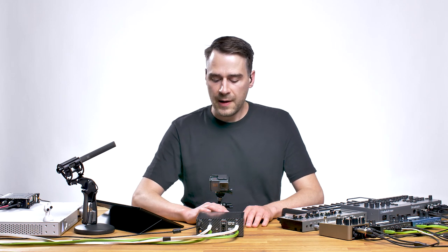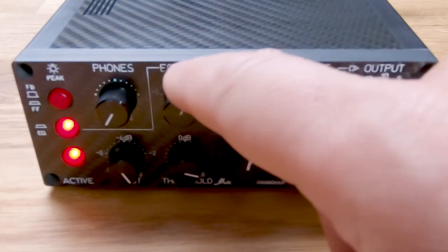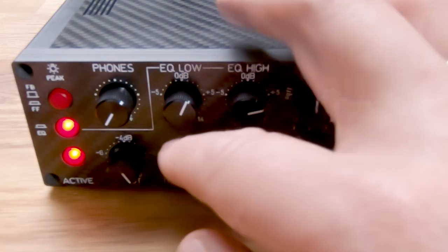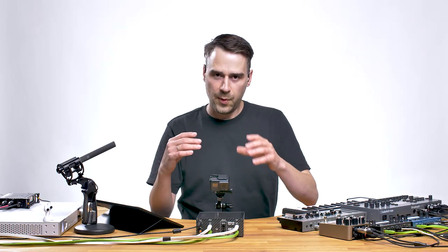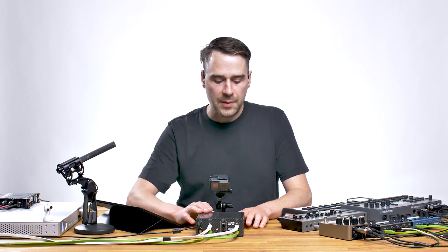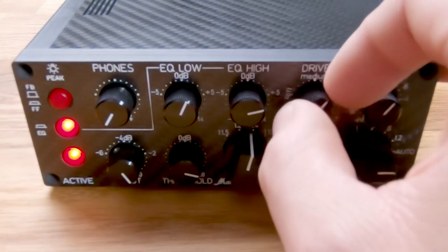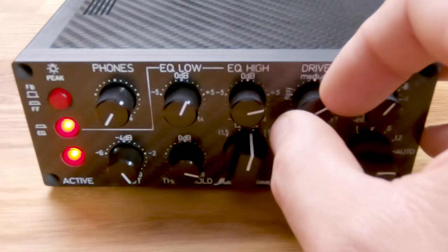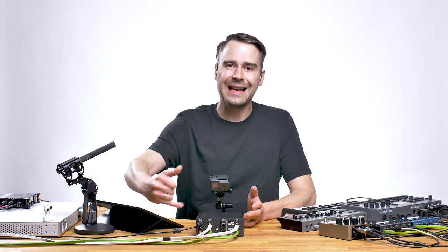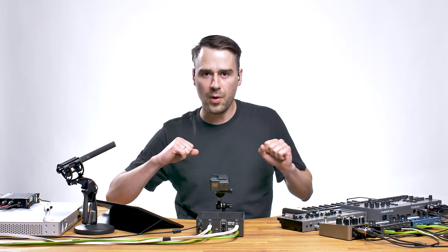The idea is to balance the frequencies with the EQ, keep the signal in control with the compressor, and then drive the audio transformers. In feedbackward mode, it's no problem to go in very high and also to drive the machine very high, as the signal is being detected at the very end of the circuit — it doesn't do anything different, it's just being compressed a lot more.